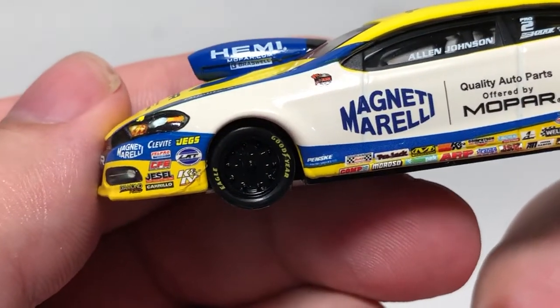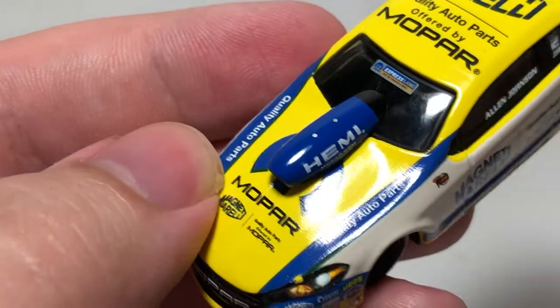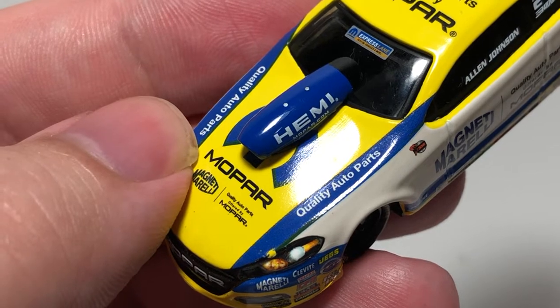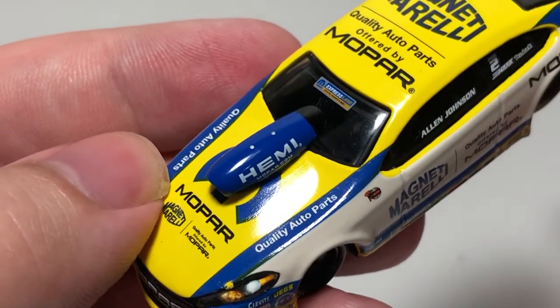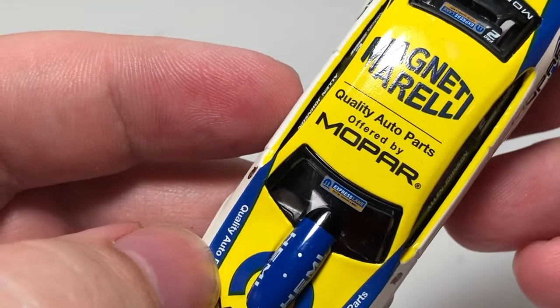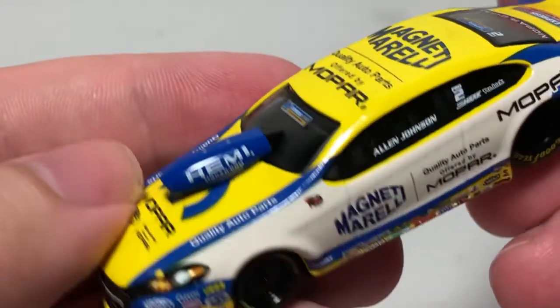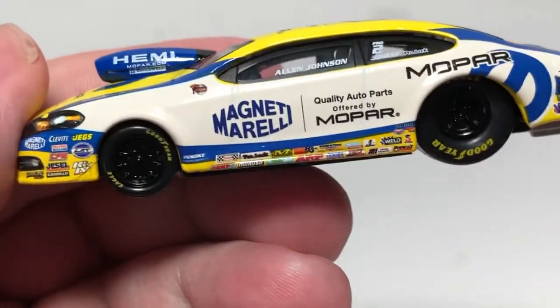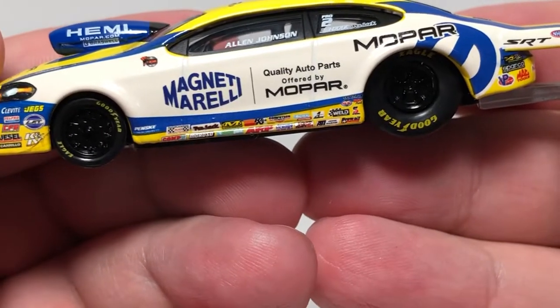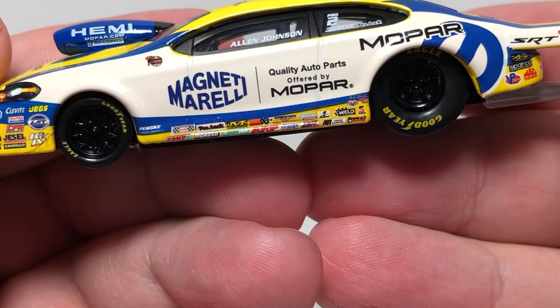There are your Goodyear tires. Up on the windshield we have Mopar Express Lane — fast oil changes and more. Upon the roof we have Magneti Morelli quality auto parts offered by Mopar.